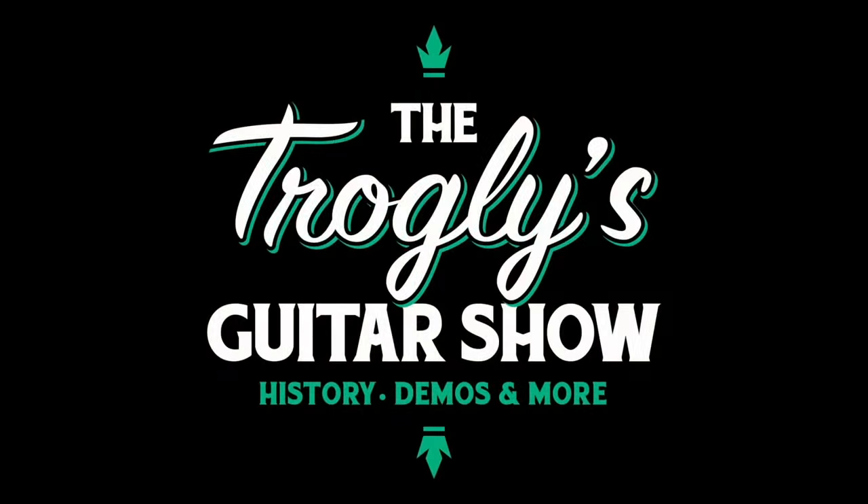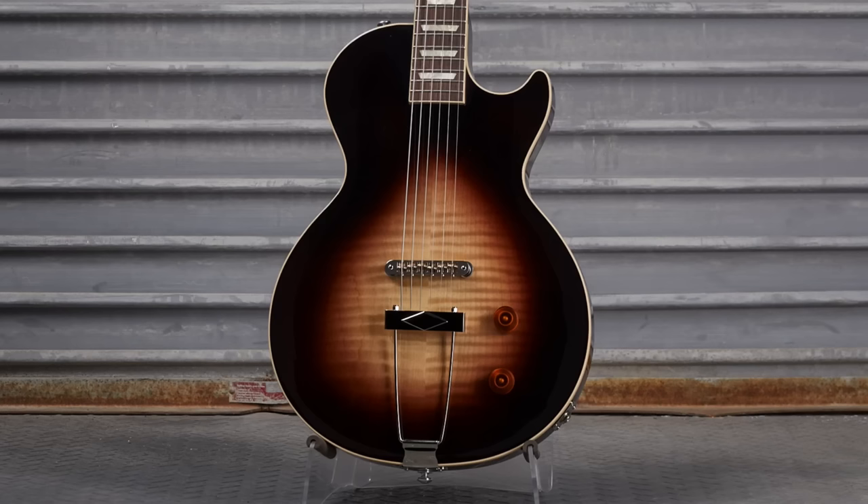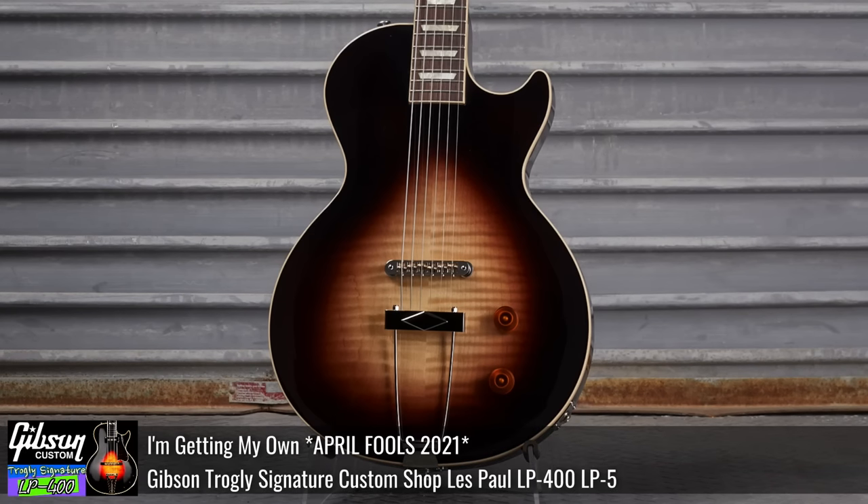Welcome back troglodytes. Let's just get into it today. You see this?